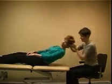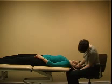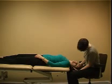To treat the left ear, start with the patient's head turned to the left. If you see any nystagmus during the manoeuvre, it should continue in the same direction as originally observed. If it reverses, the manoeuvre will need to be repeated.